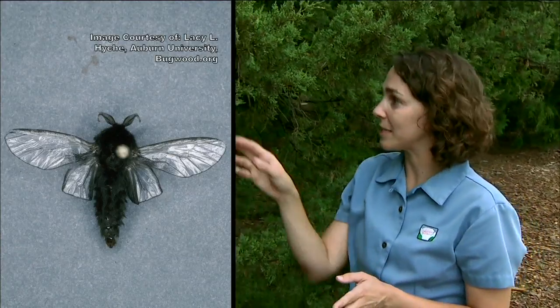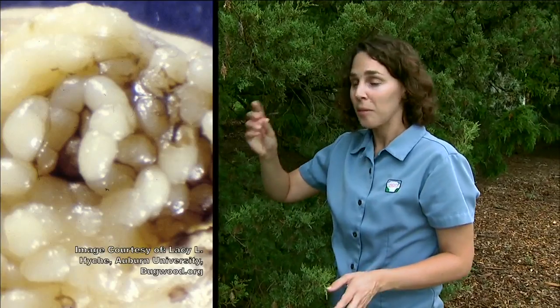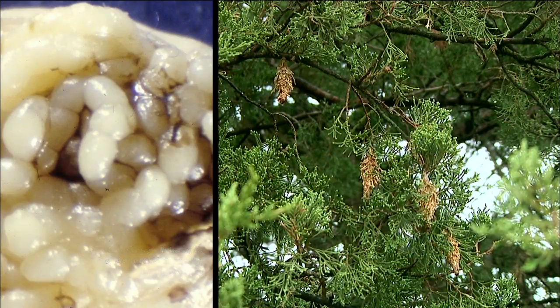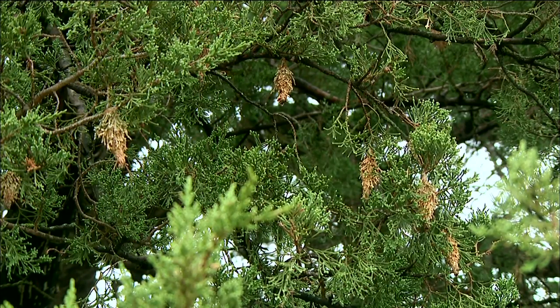The females don't fly — instead they stay in their bag waiting for a mate to arrive. Once they've mated, the female will lay eggs inside that bag and then she'll drop to the ground and die. Meanwhile those eggs are still inside of the little bag and they'll remain there throughout the winter until the springtime when they hatch and begin the cycle all over again.